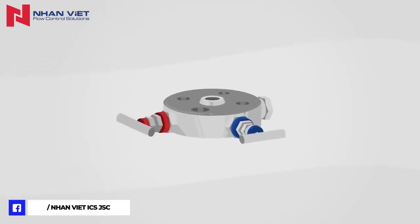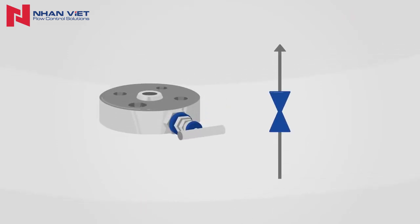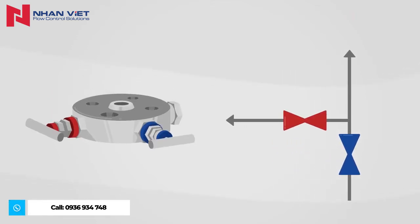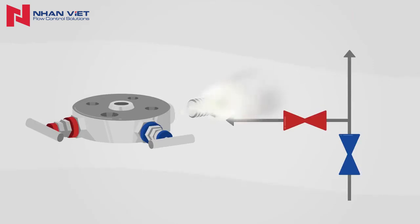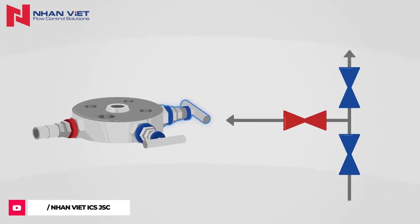Monoflanges are available in different versions. The simplest variant has only one shut-off valve. The block and bleed variant has an additional vent valve for safe venting, for example during commissioning. The double block and bleed variant has a second shut-off valve for the redundant shut-off of the process.